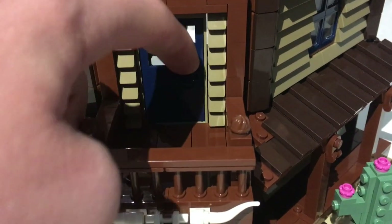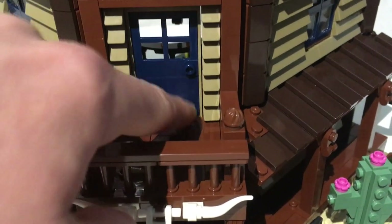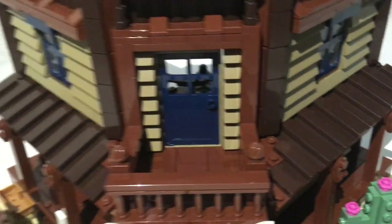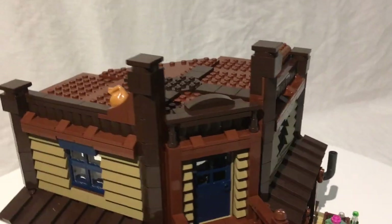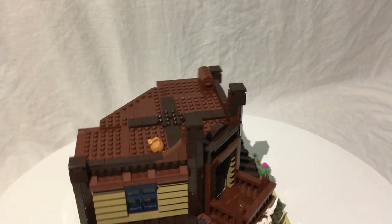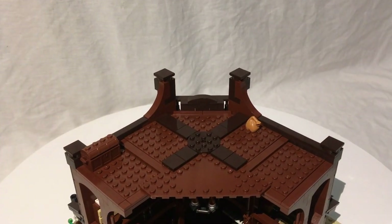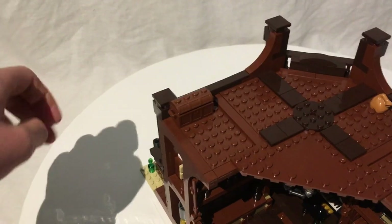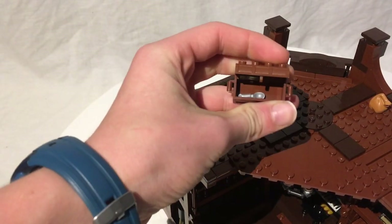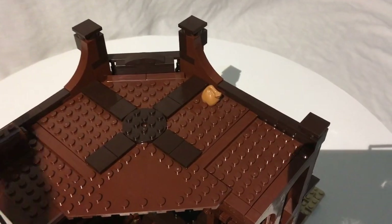There's one stud up top for a minifigure to stand on. The door continues the wood pattern with some cheese slopes around it and a dark blue door you can open to access the interior. Getting up to the roof, there are little peaks, and on the roof itself — a nice big flat roof with some detailing in the middle, a treasure chest that you can move and open to find a spoon inside — and a bag of gold or something.